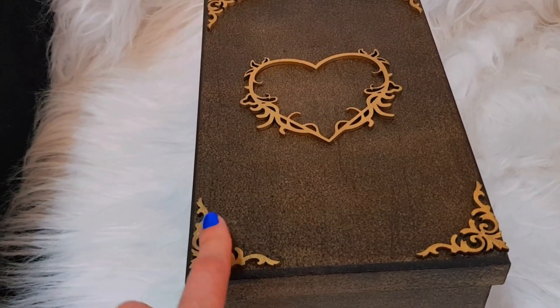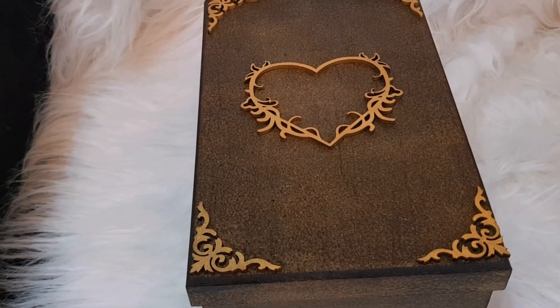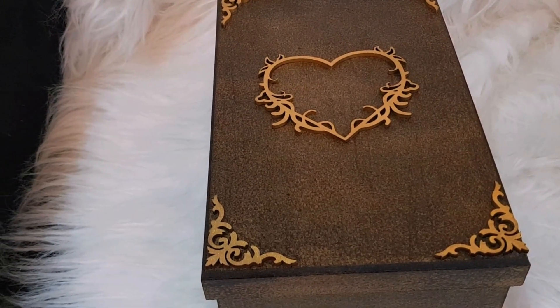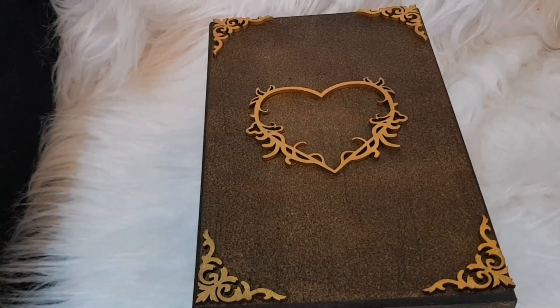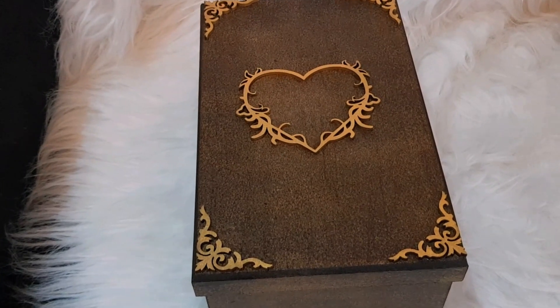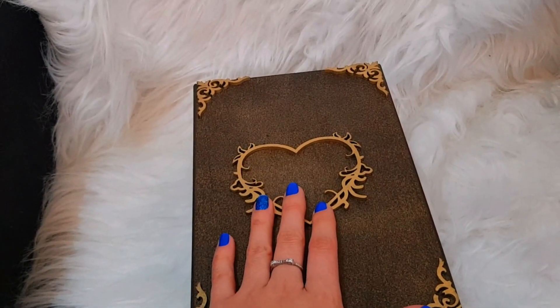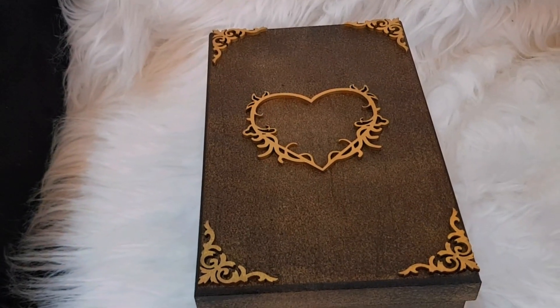Você vai pagar cerca de 50 centavos a 1 real, e você pinta e cola da maneira que você quiser, decorando a caixa da maneira que você gostar. Eu achei bem bonito ficar desse jeito. Trouxe uma arte muito diferente — eu amei este modelo que ficou. E eu coloquei um coração no meio, que ficou maravilhoso. Eu pintei de douradinho para ficar bem mais bonito com a caixa.